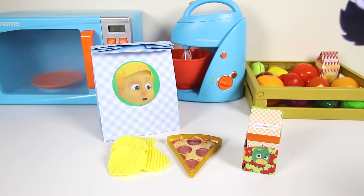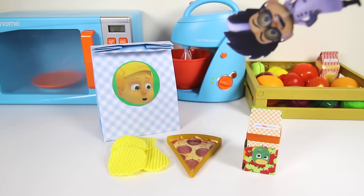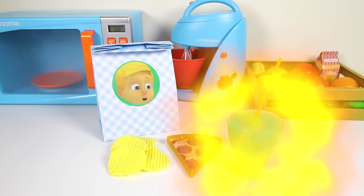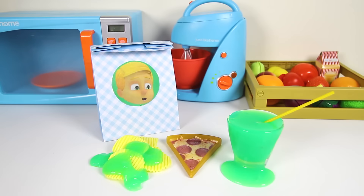Doesn't this lunch look so yummy? Hey wait...is that Romeo? What is he doing here in the PJ Masks kitchen? Romeo loves to ruin the PJ Masks lunches. Oh no...Romeo turned the Gekko juice box into a glass of green slime. Gross! And now he slimed our potato chips. Greg can't eat green slime chips.